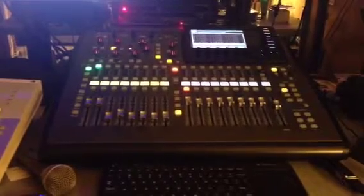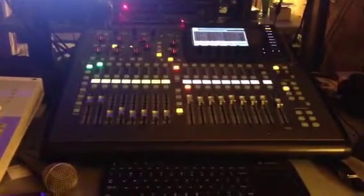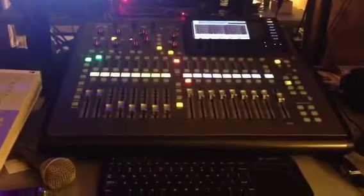This is the Barron Jacks 32 Compact, and I've got it hooked up to Reason 7 — the demo of the DAW Control. And so here we go, it's set, and I'm pressing play.